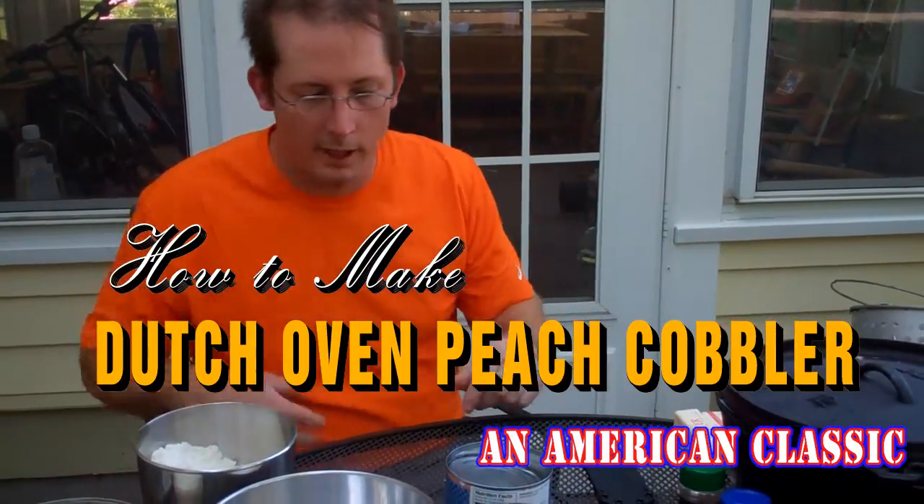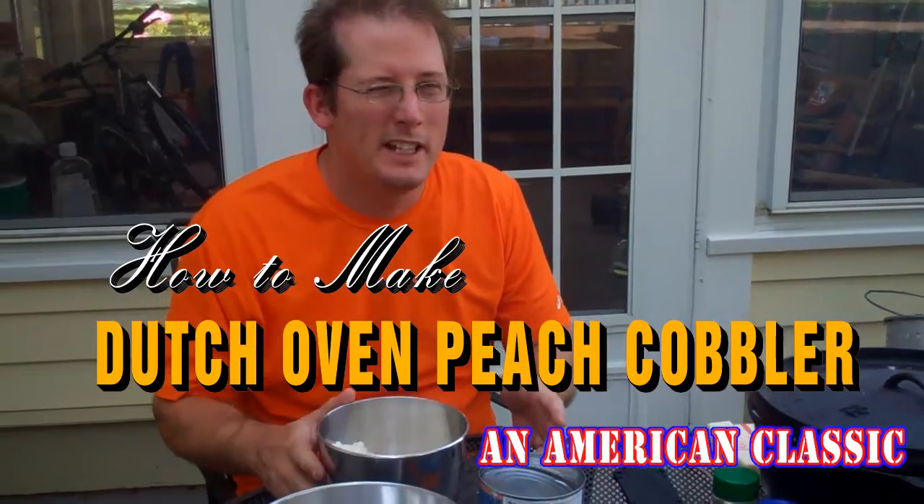Today I'm going to make an all-American dish: Cobbler in a Dutch Oven. I've started with a really easy version of cobbler. There are a ton of different varieties — the Betty, the Grump, the Slump, the Dump, the Buckle, and the Sonker.